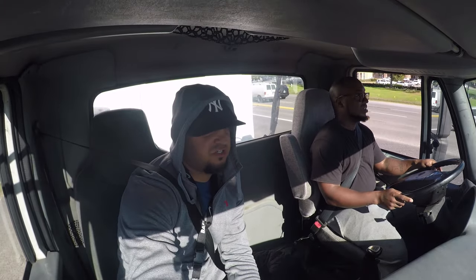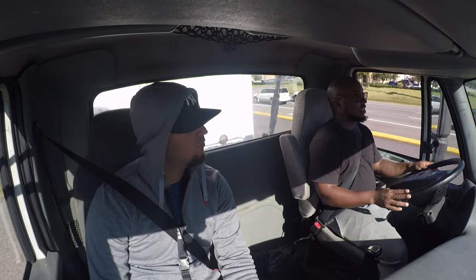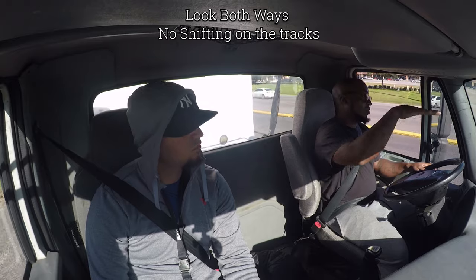This street right here — imagine that's a railroad crossing. How would you approach it? I would break down to the current gear, look both ways. I can't stop — so I look both ways and I gotta slowly get over.